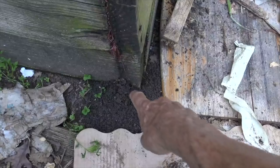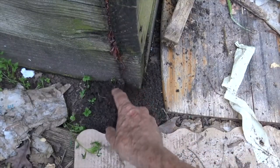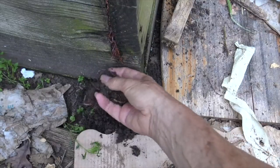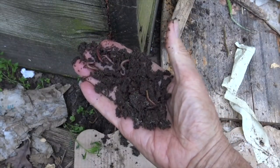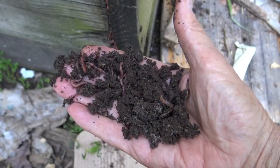Down here at the bottom where I'm pointing, the worms have actually started coming outside of the box and making a little mound of worm castings, or worm poop. That black material is what we want. We'll put the worms back into the worm box.